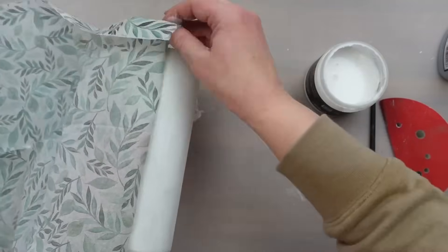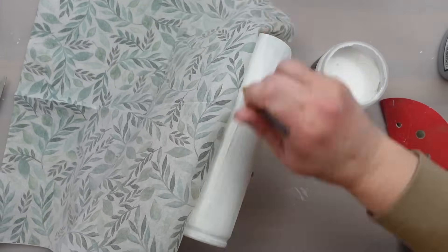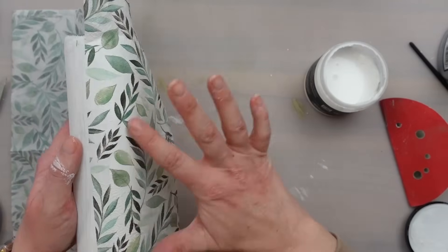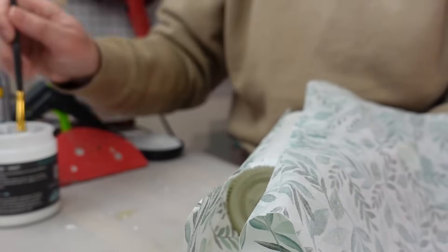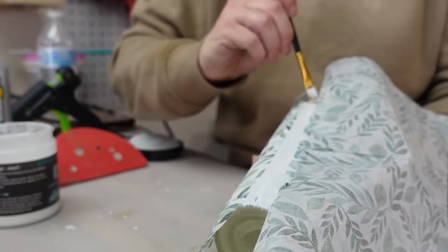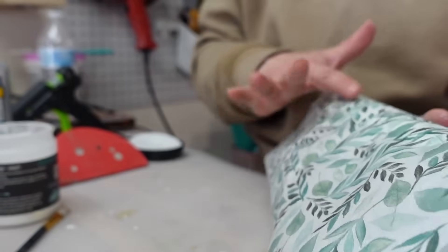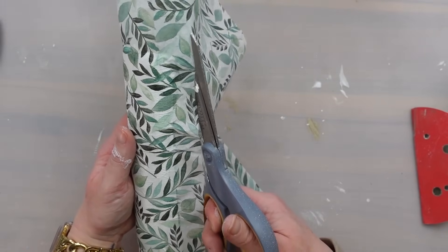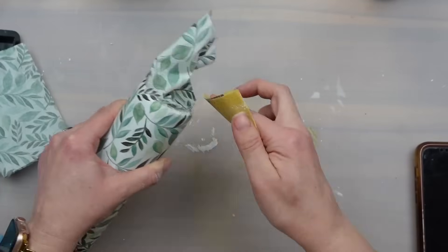The liquid patina dries pretty quickly, so you want to work in small sections. I prefer to use my fingers to smooth it out so I can feel for any wrinkles. When I got around to the beginning, I made sure not to overlap the glue onto the napkin already laid down — since napkins are so thin, you would be able to see that seam. After the napkin was on, I set it aside to dry. Once completely dry, I cut the excess napkin off and then gently sanded in a downward motion so you don't lift up the napkin.